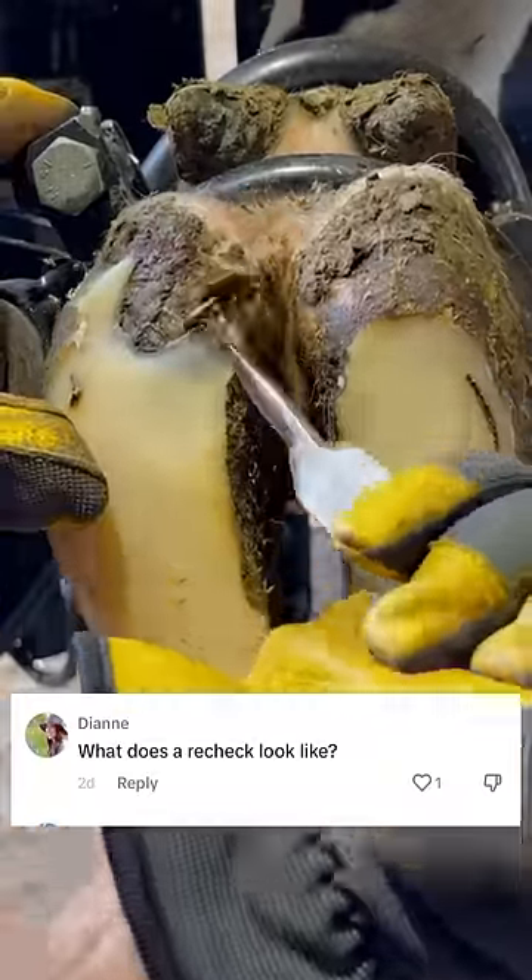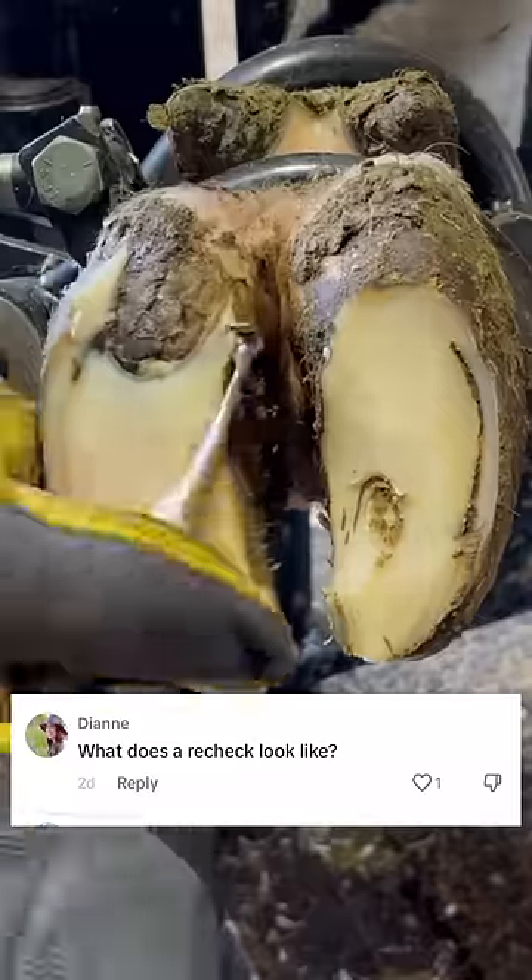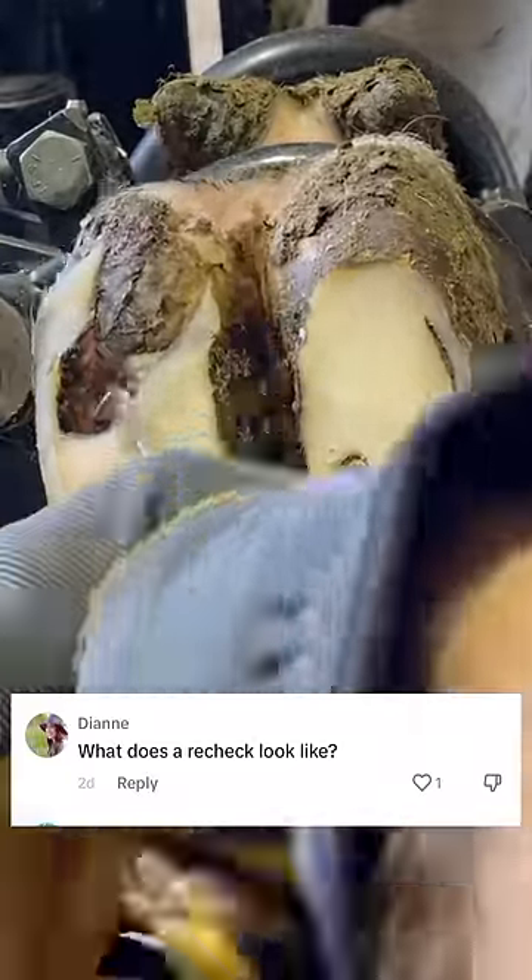What does a recheck look like? We'll take you through a couple of them on this particular heifer. First trim looked like this.